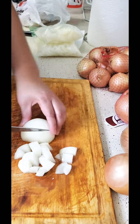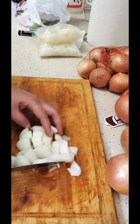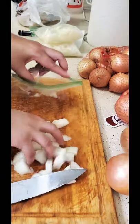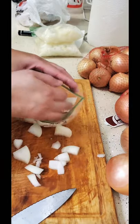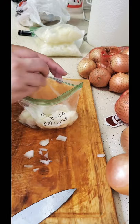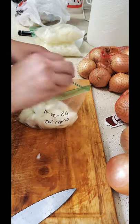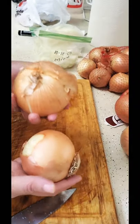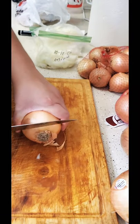Cut them in fours, then I get a sandwich bag and put them in here. This one isn't as big so I'm going to try to fit another onion in there. You can see this one is pretty large and will probably fill up a sandwich bag, but this one not so much.